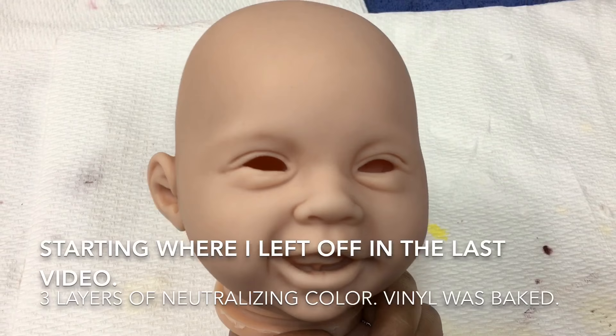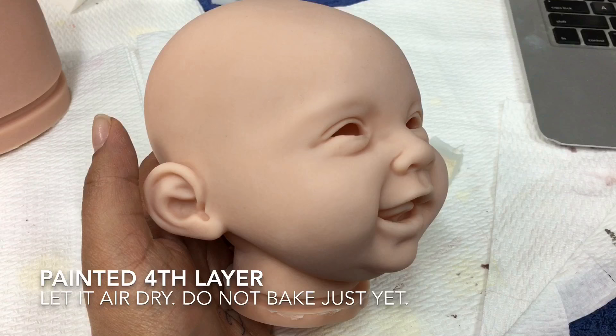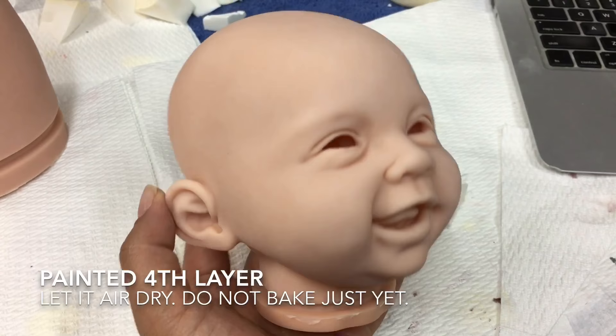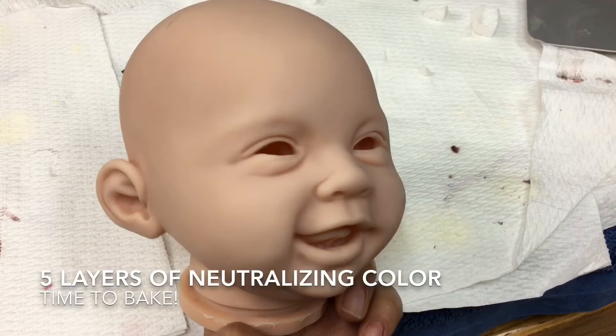Now we're ready for layer 4, and you can definitely see how the baby is looking lighter. I am not going to bake layer 4 — I'm actually going to go ahead and do layer 5. Here is the baby with five layers of neutralizing color.